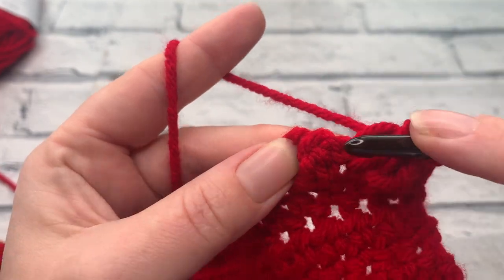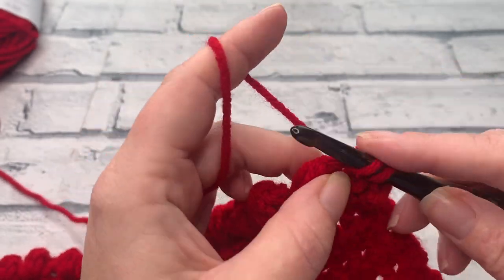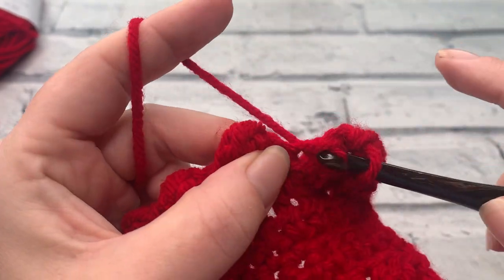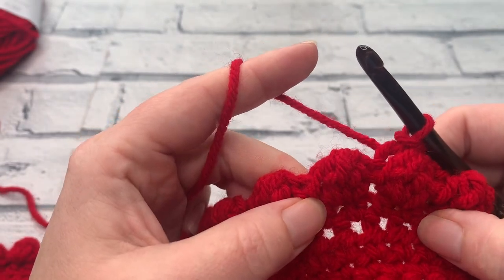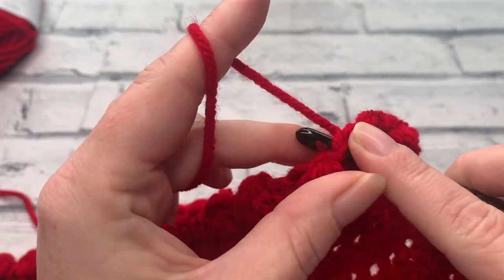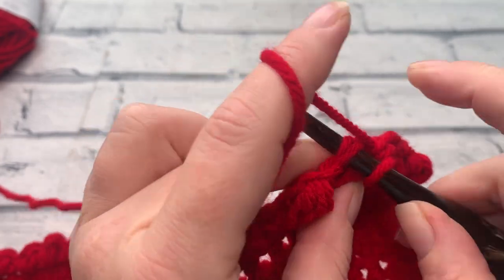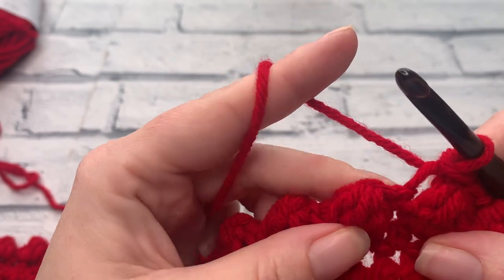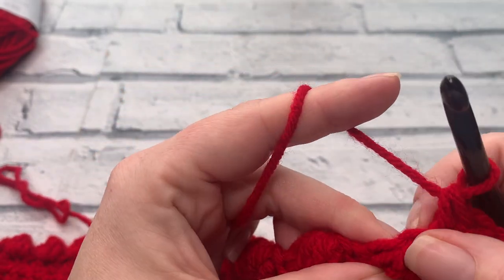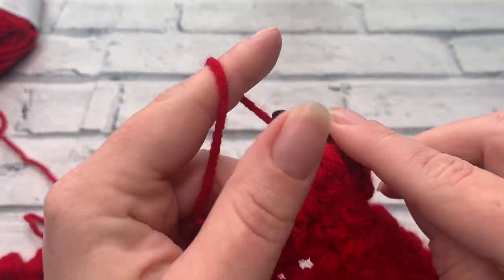We can see the slip stitch in between the two berries — insert your hook and work one single crochet. Skip the chain one and work a slip stitch into the top of the berry stitch of the previous row. Repeat this all the way down: one single crochet, skip the chain one, and a slip stitch into the top of the berry from the previous row. I'll meet you at the end of this row.